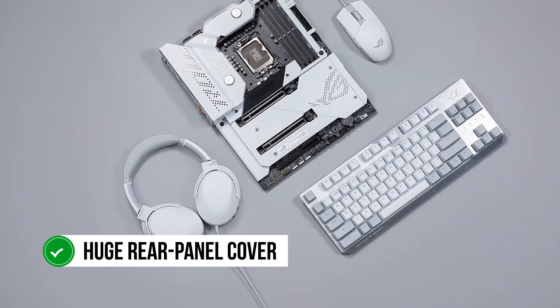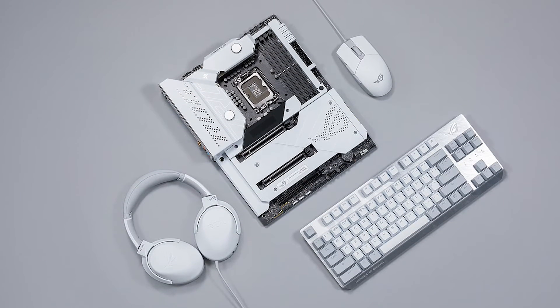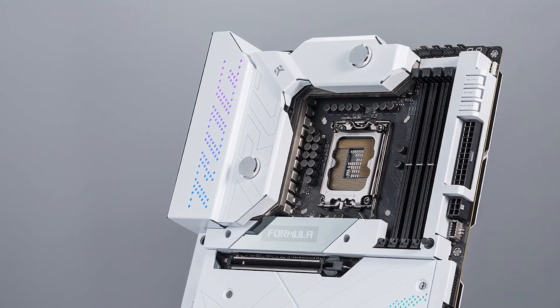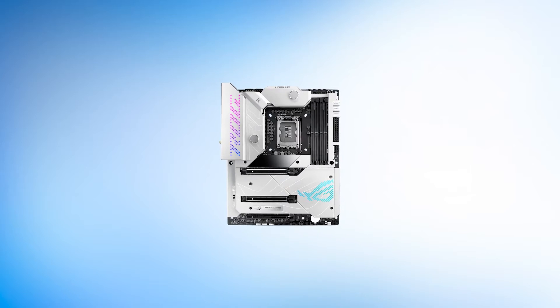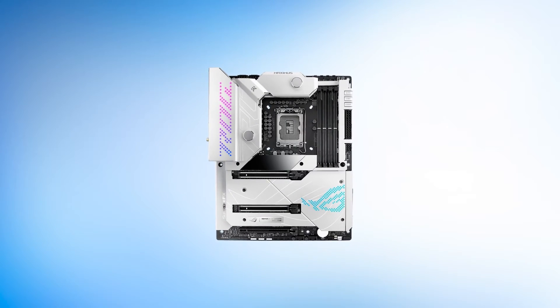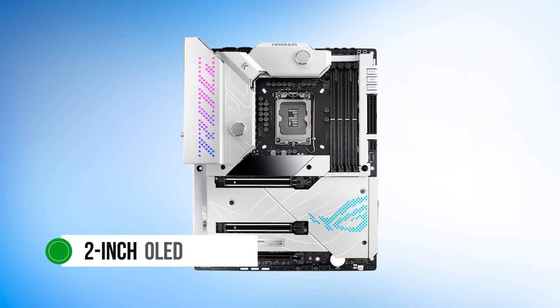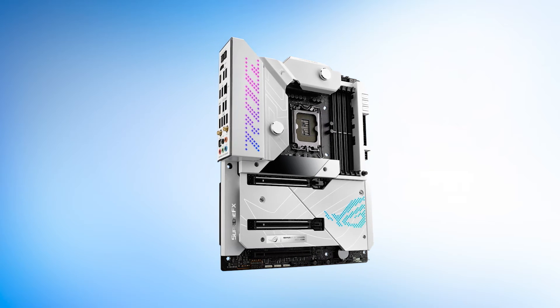You get a huge rear panel cover that blends in perfectly with the VRM heatsinks. These heatsinks are from EK and feature water cooling fittings. You get a very tasteful RGB implementation — it has a dot matrix sort of RGB zone on both the chipset heatsink and rear panel cover, the latter of which is a two-inch OLED display. It has a glacier white sort of look, reflected in the uniform armor around the M.2 shields and even on the backplate.